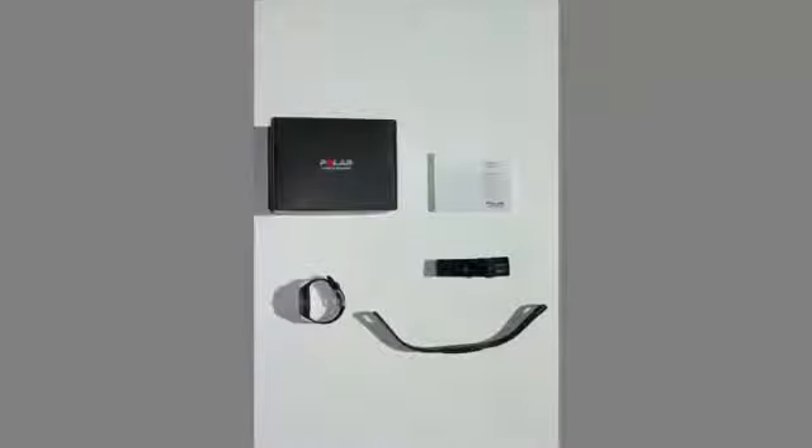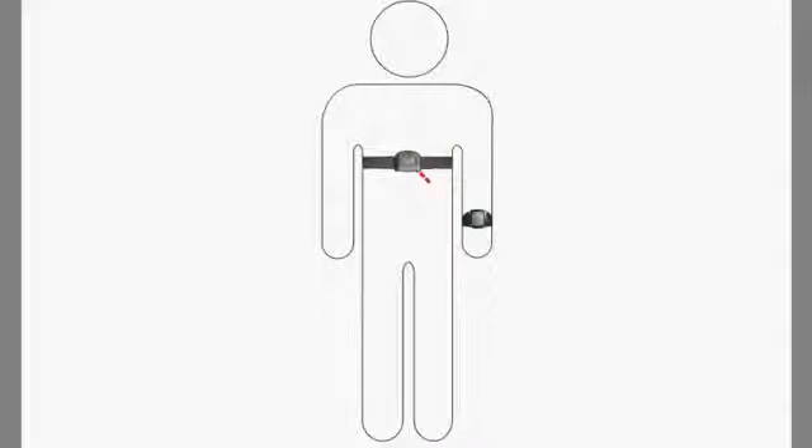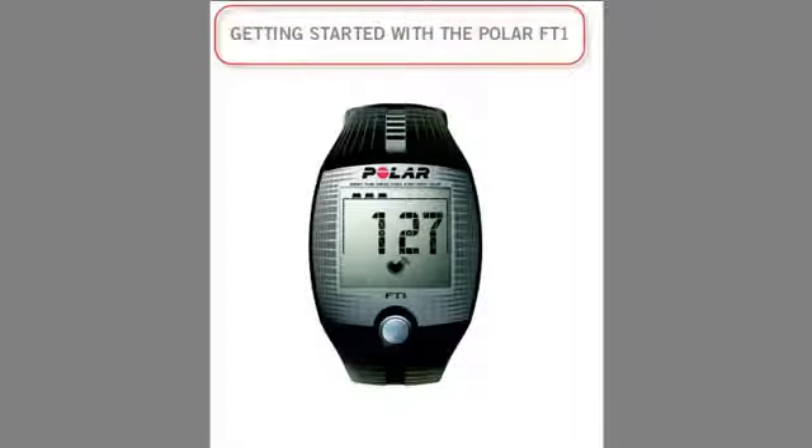When you open the package for the first time, you will see the wrist unit, transmitter, strap, and user manual. The wrist unit displays your heart rate and other data during training. The transmitter set sends your heart rate signal wirelessly to the wrist unit. The FT1 wrist unit has one button functionality and is really easy to use.